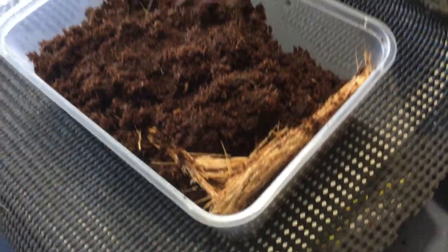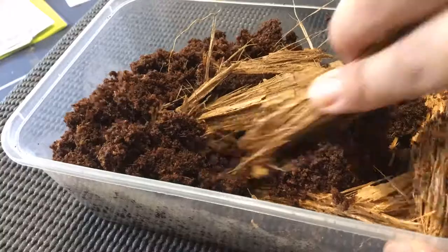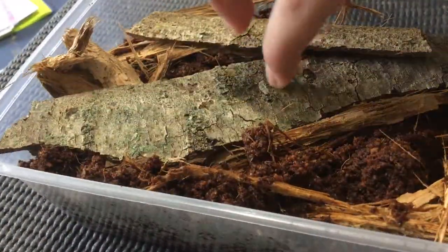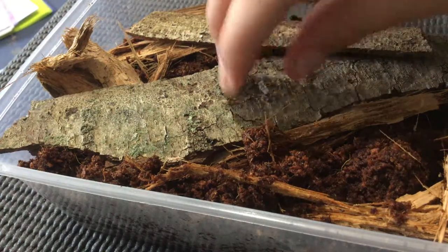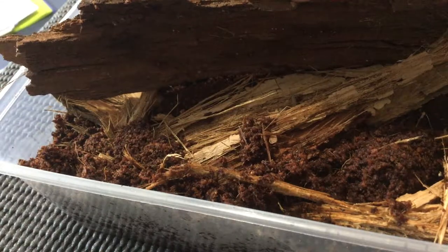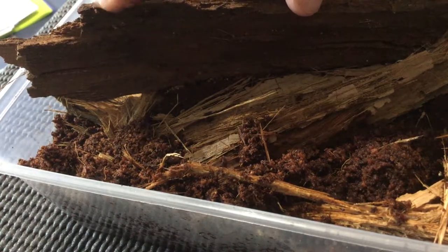So I've put all the dirt in, and I've put a bit of bark in there as well — just sort of half in the substrate. I'll put the rest of the bark in now. Now all the bark's in — I've put some of the first bits so they're sort of half in, half out. But there's not much room left.